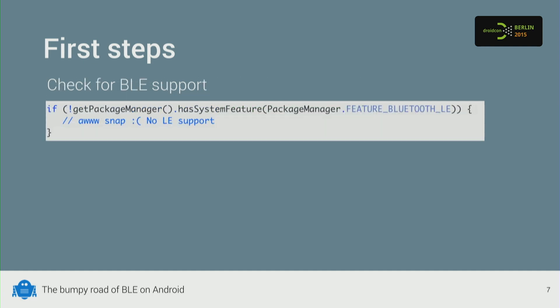Usually though, if you have an app that works with beacons but doesn't strictly require one, you can also do this check at runtime using the package manager.